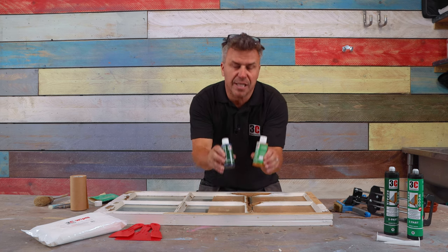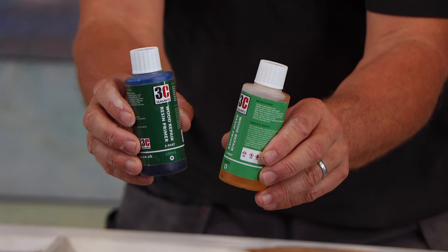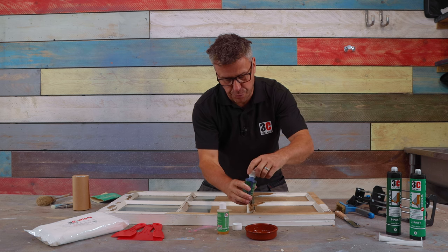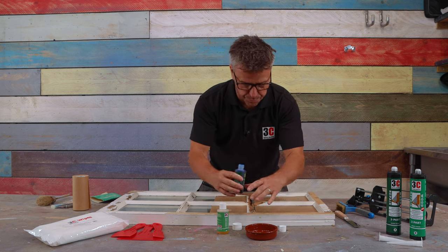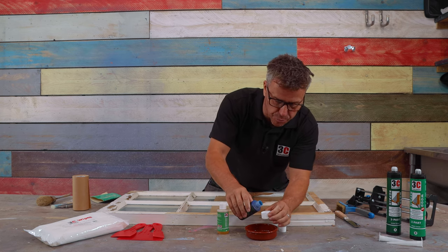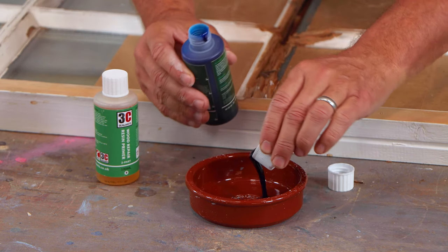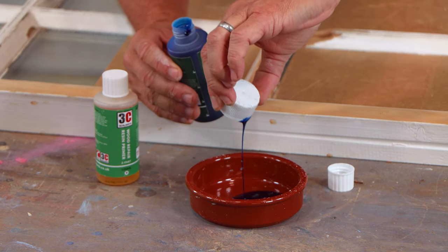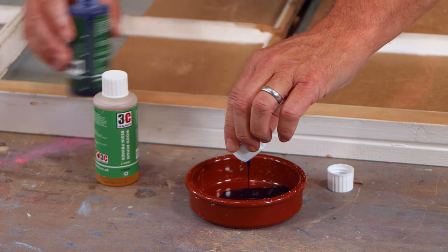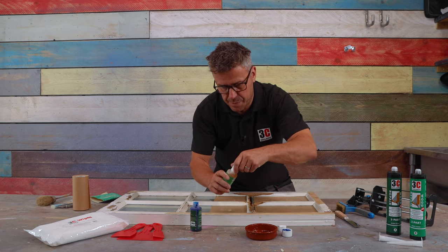My next stage is to mix up the two-part wood repair resin primer to apply on the bare wood. The mixing ratio is one-to-one, so you could mix the two tubs together, but because I'm only doing a small amount here I won't need to use both full tubs. I've got a little container here — pouring equal amounts of part A and part B into it.